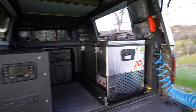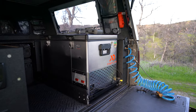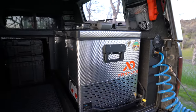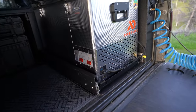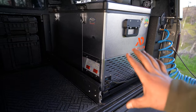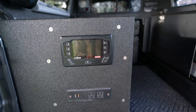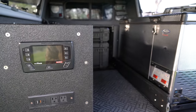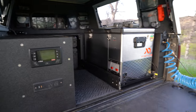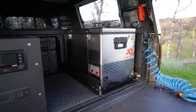Inside the camper: I have a National Luna fridge — I think it's a 70-liter. It's got thermostat controls and has been running continuously since I bought the truck. The RedArc system has solar panels on the roof that keep it topped off. I have never once turned that refrigerator off — it runs non-stop and has been absolutely bulletproof.